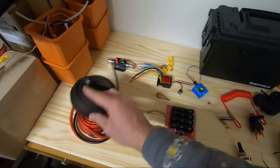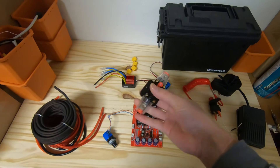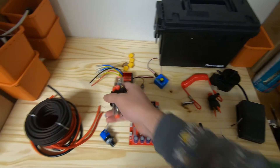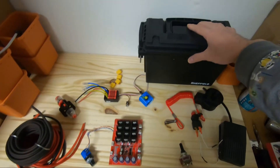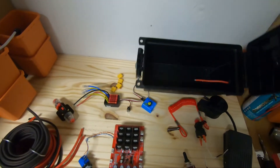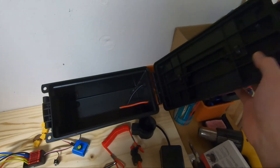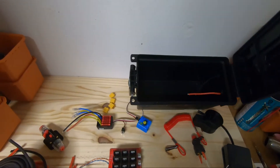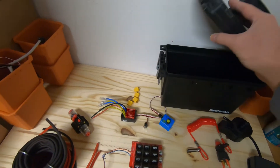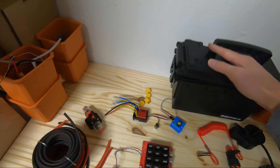I've got 8-gauge wiring and a 50-amp breaker I'm putting on this box. It's just an ammo box with an o-ring, so it's water resistant — not waterproof — but I think that'll do it.